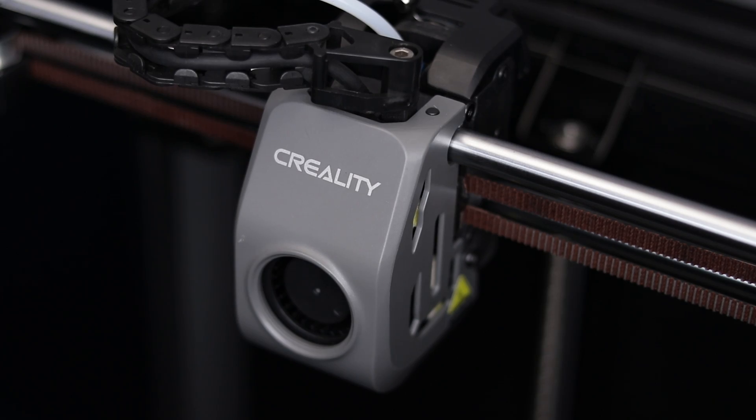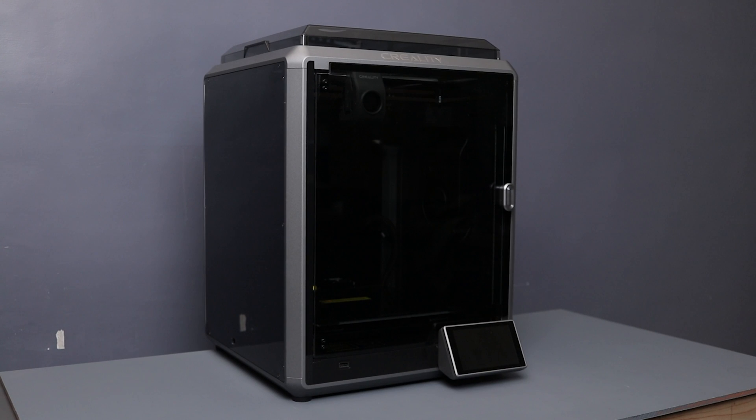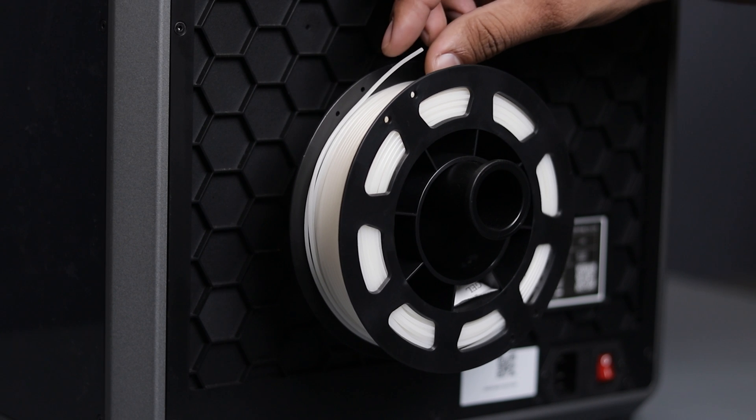It comes with a drag drive extruder and has a convenient filament lock/unlock button for easy filament loading or unloading. That's pretty much for the overview — let's move on to the testing by printing some models and checking the print quality.